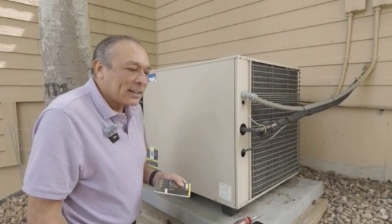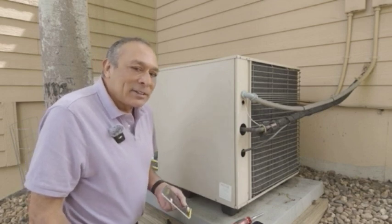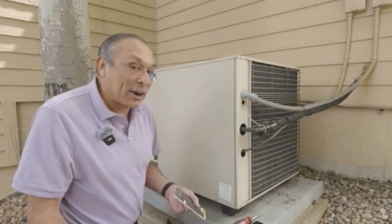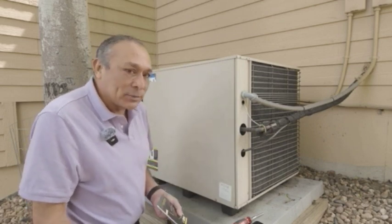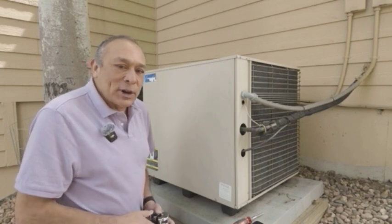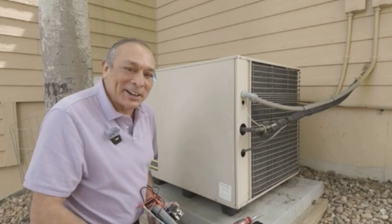That's $68 versus $983, plus less than an hour of my time — less than 30 minutes really. Anyway, take care. I hope you enjoyed it. And look for my travel vlogs, which are a lot more fun than this. Take care, bye.